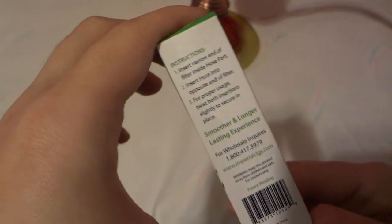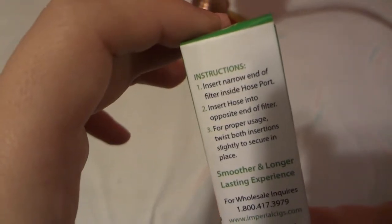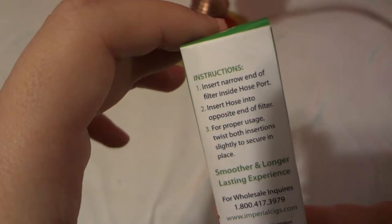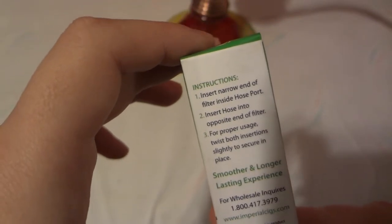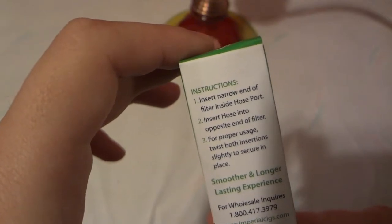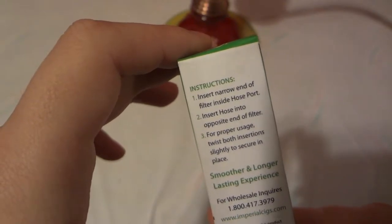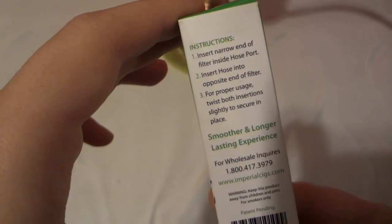You can probably use it around 15 times before disposing of it. The instructions say to insert the nail and filter inside the holes, then insert the holes into the opposite end of the filter for proper use. Twist both inserts slightly to secure in place for a smoother and longer lasting experience.